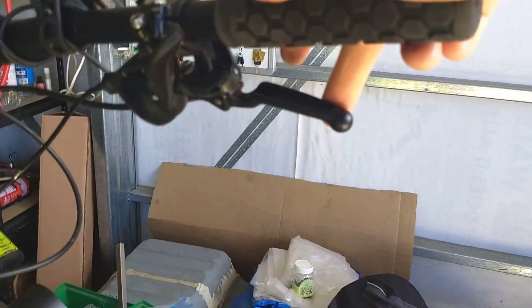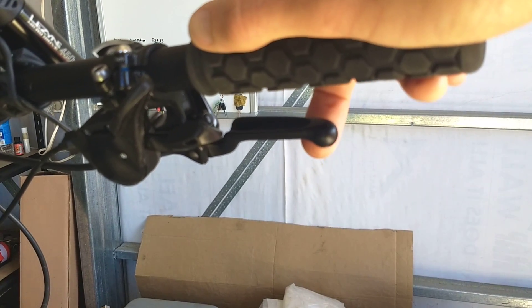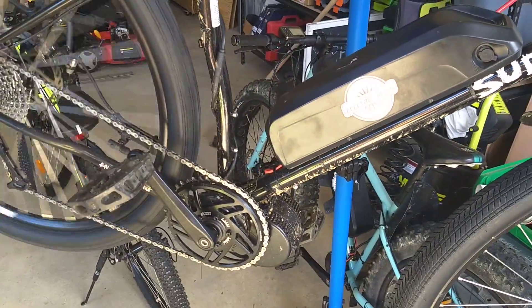Most kits and bikes come with something that senses the brake being pulled. Even pulling the front brake stopped the motor.